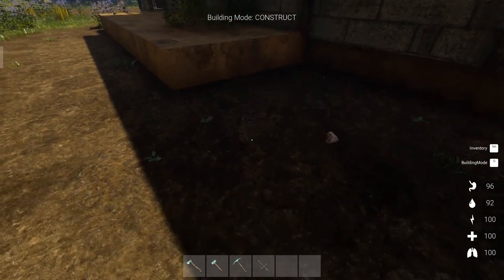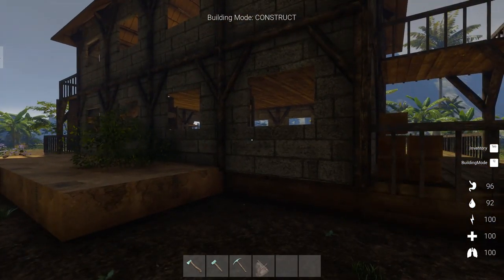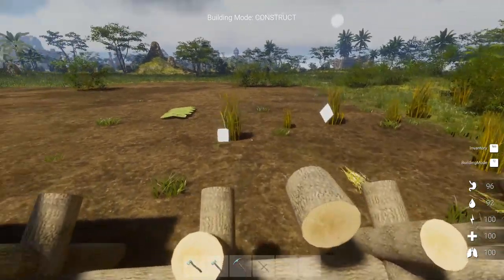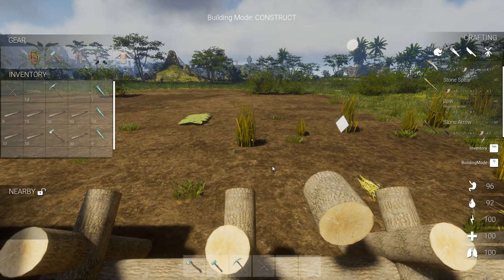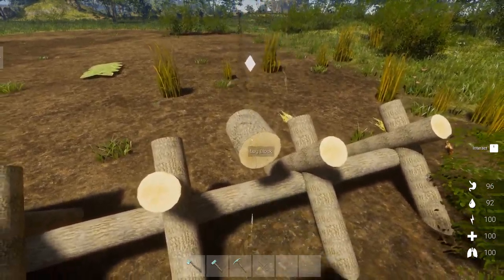I looked on Steam to figure this out, and as soon as I saw it, they were referring to something else that is in the game, and it occurred to me — why didn't I try this? Apparently, if you put the log block on here, you get gear recipes. And look at that — wood chips too. One of those moments that makes you feel stupid.